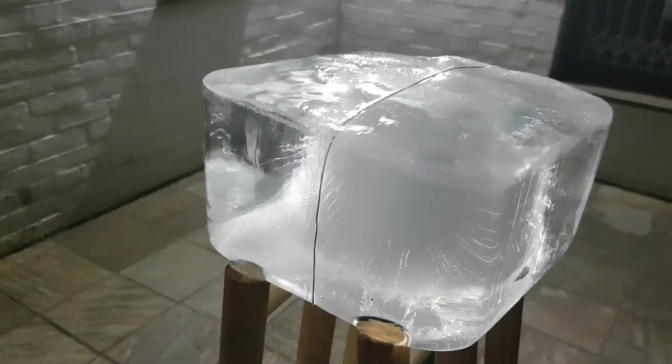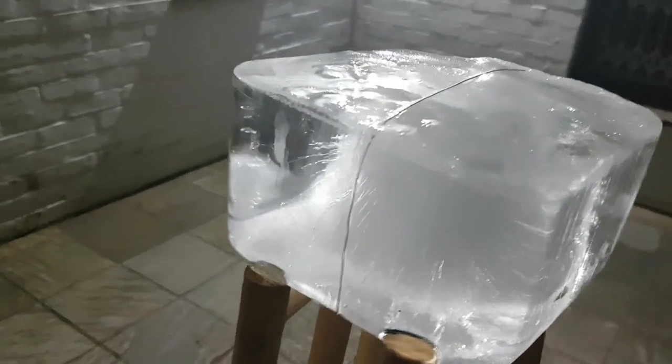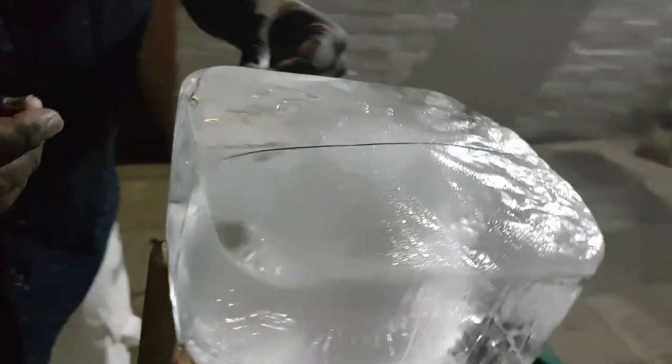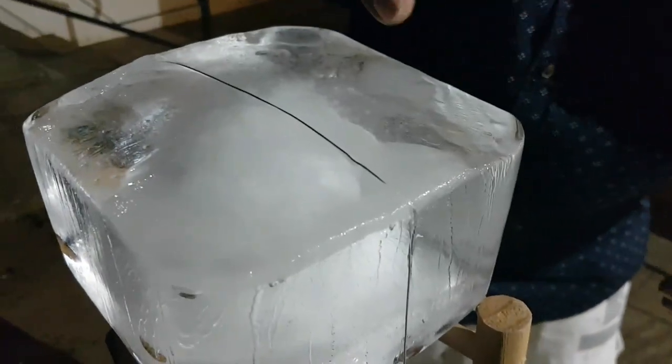And then it becomes a matter of a waiting game. We're back and you'll notice something really fascinating taking place right now. Part of that wire is now actually embedded inside that ice. You can have a look quite nicely there, and same on the other side. So what's really happening is, as the wire is cutting through the ice, the ice is melting.